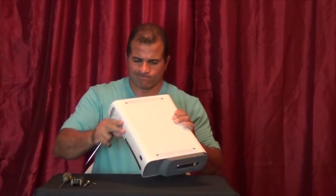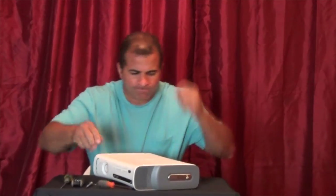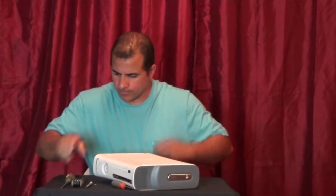Try this. No. Try this way. Mike. Mike. Mike, why don't you go on the internet and see how they do that.